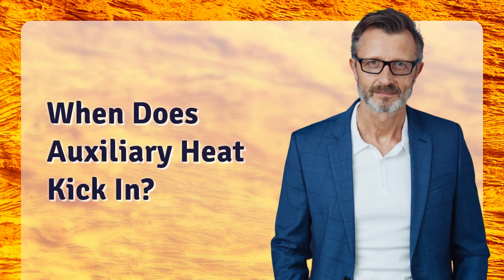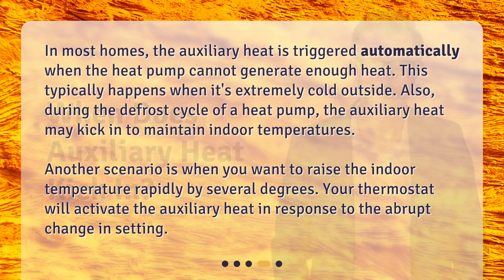When does auxiliary heat kick in? In most homes, the auxiliary heat is triggered automatically when the heat pump cannot generate enough heat. This typically happens when it's extremely cold outside. Also, during the defrost cycle of a heat pump, the auxiliary heat may kick in to maintain indoor temperatures. Another scenario is when you want to raise the indoor temperature rapidly by several degrees — your thermostat will activate the auxiliary heat in response to the abrupt change in setting.